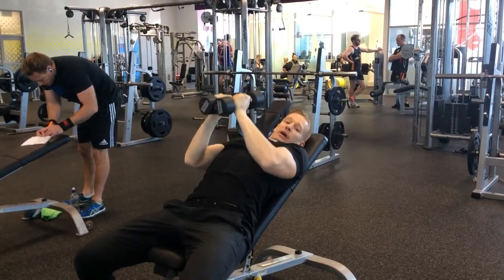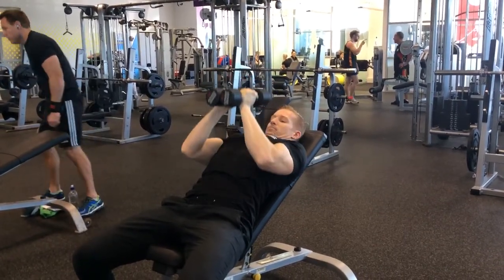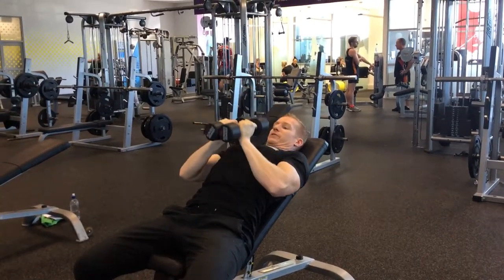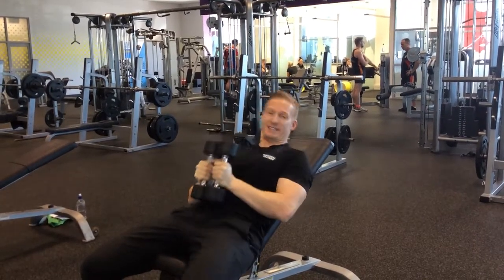Bring them down, keeping your elbows close to your sides — you don't want them flaring out. Then just bring them up and down, squeezing the dumbbells together to get your chest firing up. And that's how you do it.